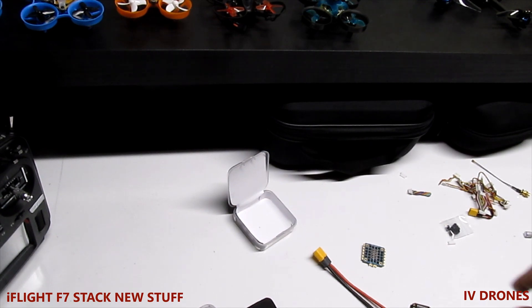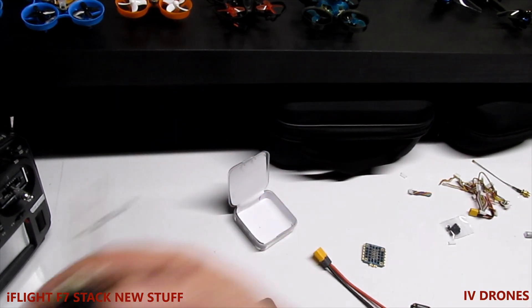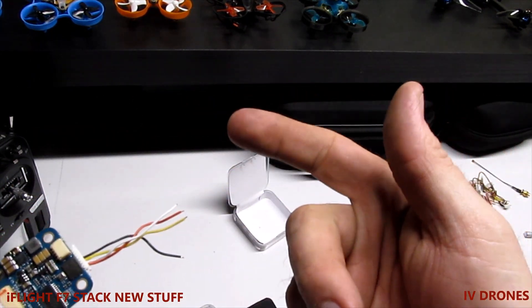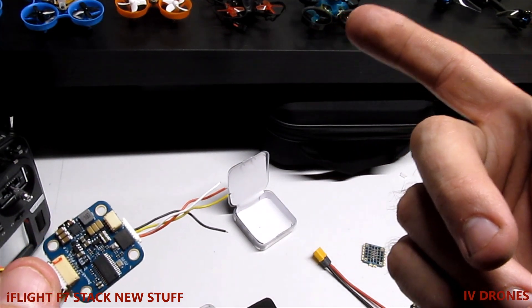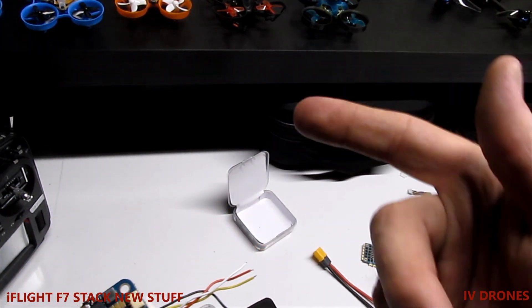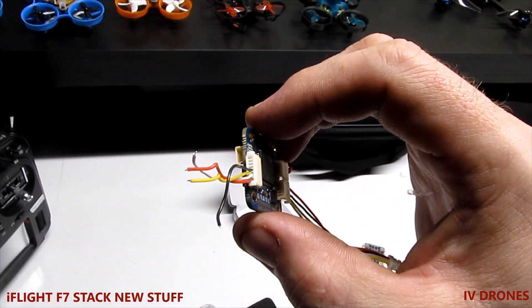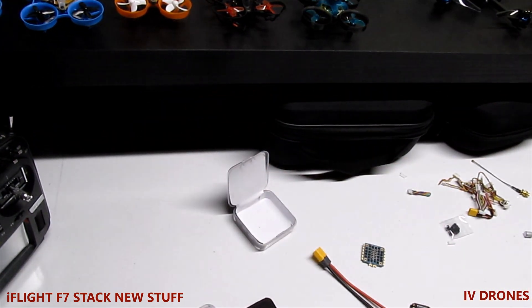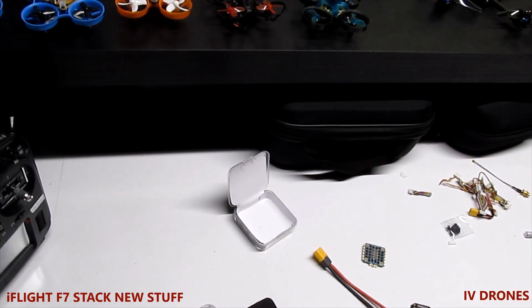For UART pinouts: UART1 is for your VTX, UART2 is for your receiver, UART4 is if you're running GPS. The bottom pinout can be used for LED or the buzzer, and you can also run GPS off it as well. UART5 is for ESC telemetry. It does DShot times four, has smart audio, and runs IRC Tramp VTX protocol. The firmware that comes on it is 4.2, which I'll probably leave as-is. The mounting pattern is 20x20.